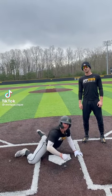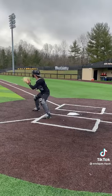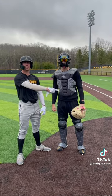This is how you be safe at home plate every time. First, the hook slide. This next one you're absolutely out at the play, but you're gonna be safe.